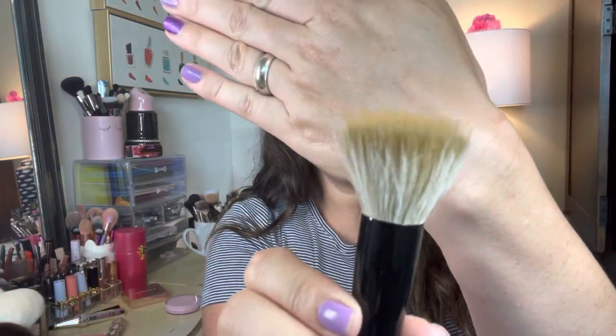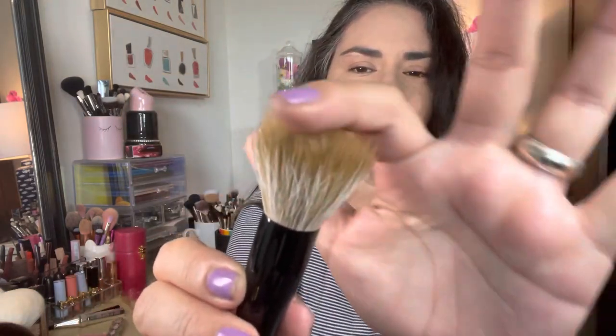Hi friends, thank you so much for joining me today for this video, which I'm super excited about. I'm going to be using my brand new Sonia G Sheer Buffer for the first time. I've already washed this brush. It has a sheer top layer made of synthetic bristles and then a base layer of natural goat hair.